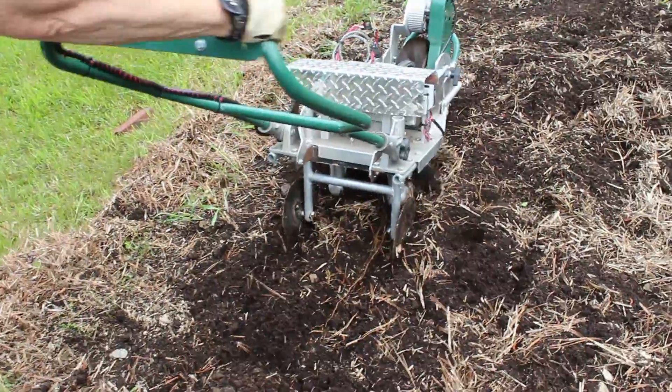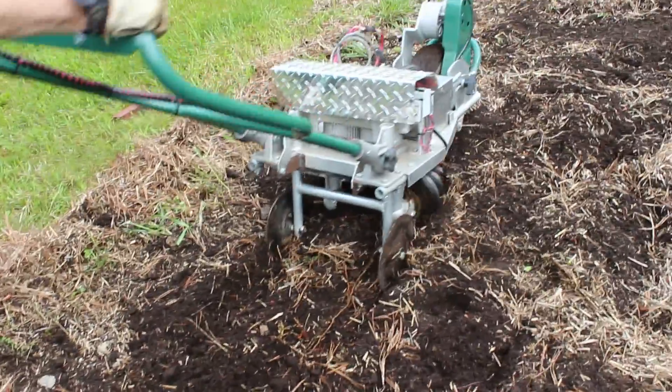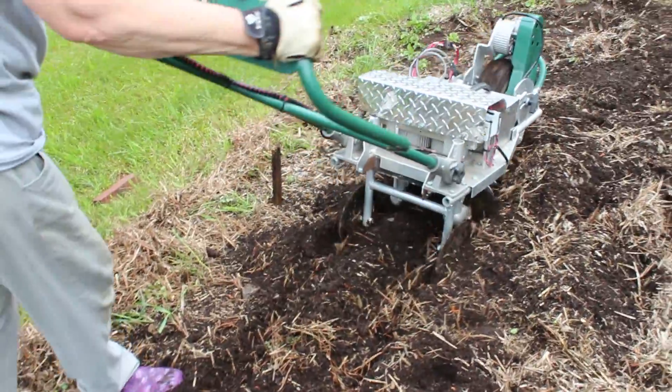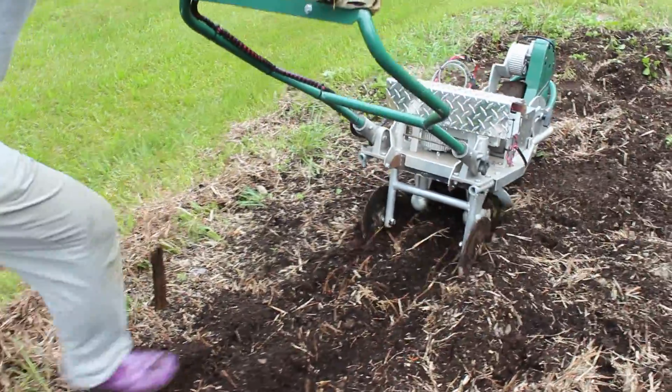This illustrates the great job the tiller does in unearthing roots. We're doing a final preparation of a field before we plant it.